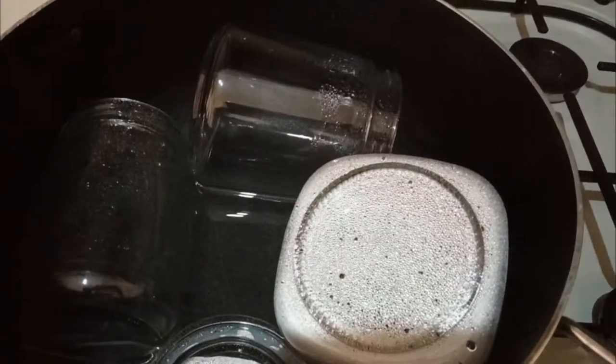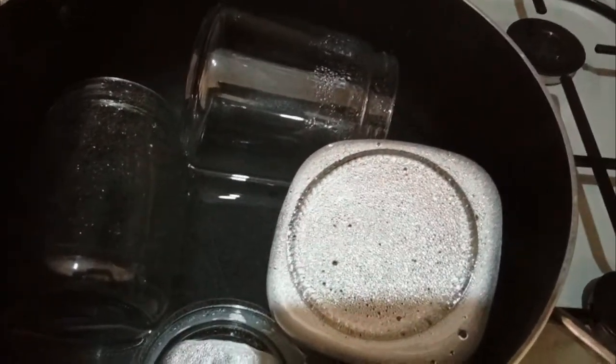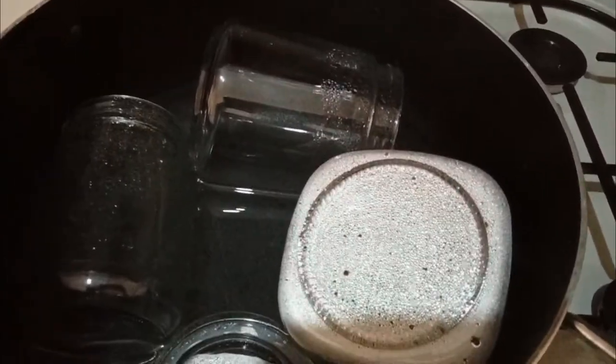Hi guys, welcome back to my channel! I want to make some pickles today — I'm going to be pickling onions, cucumbers, and carrots. I'm starting by sterilizing my jars, and you can also do these in the oven. This is where it all begins, so let's start pickling!